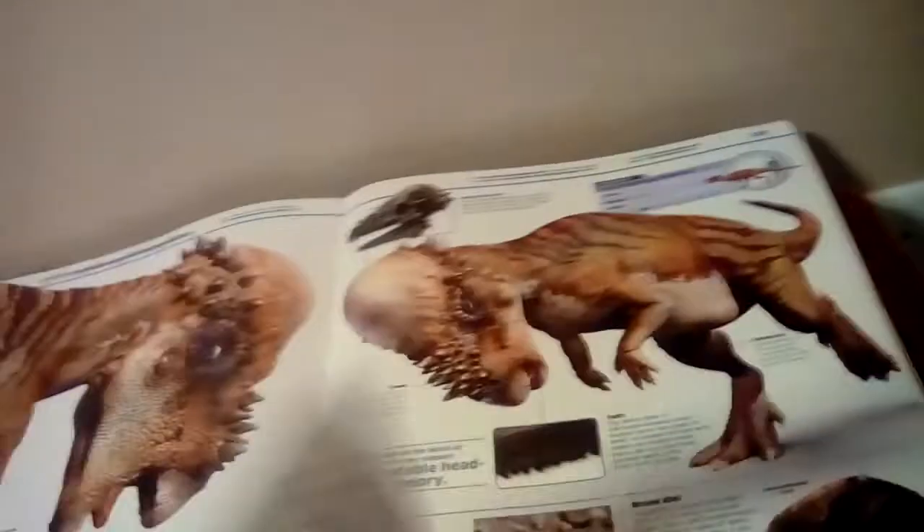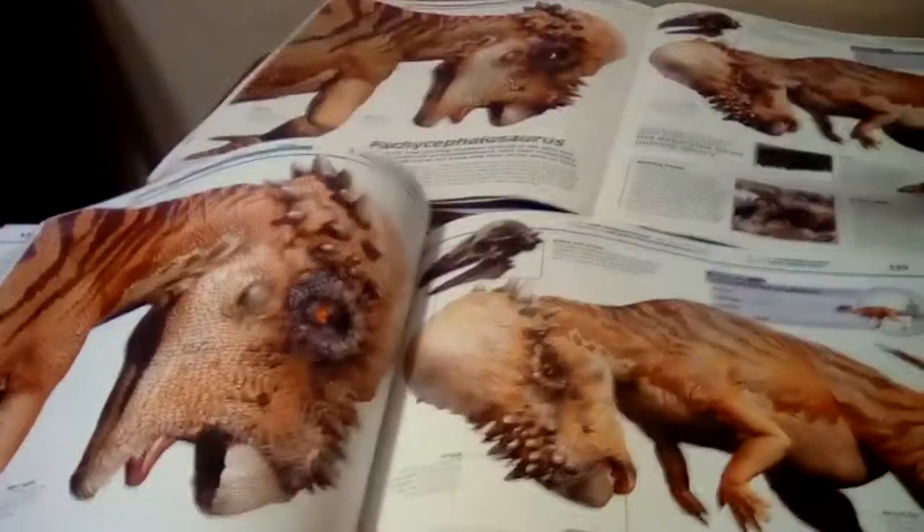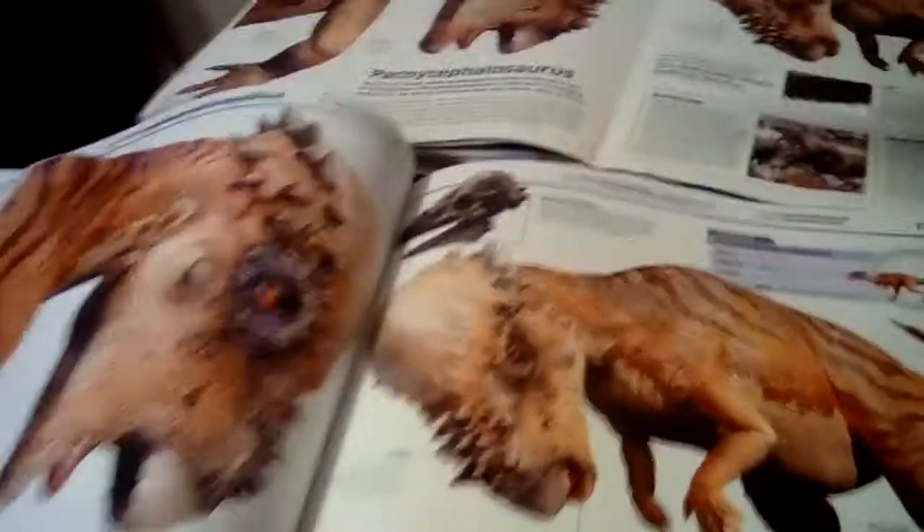The Pachycephalosaurus appears like this in the old book, and the new ones look like this. They added orange eyes and kind of saturated the colors.